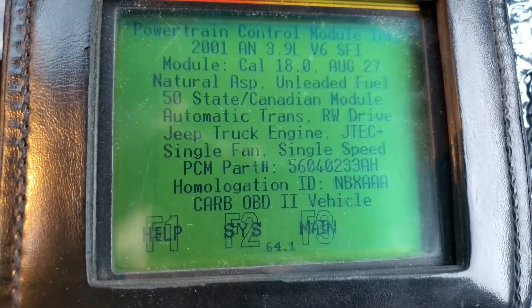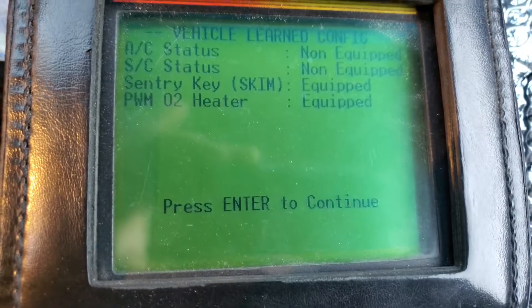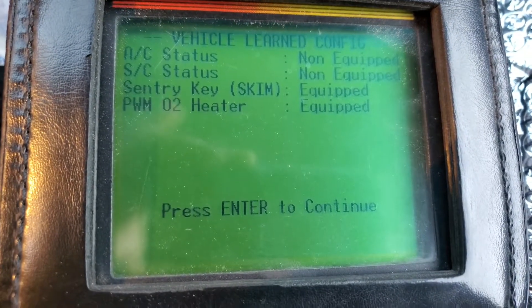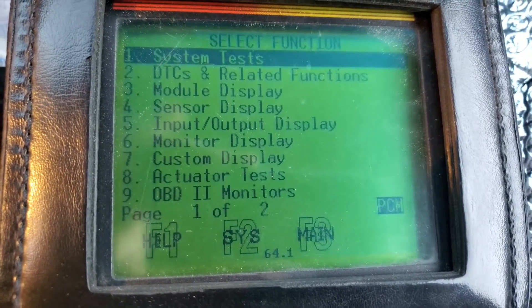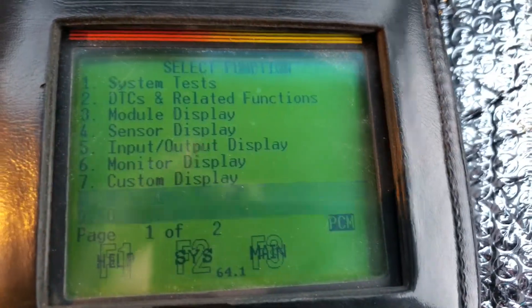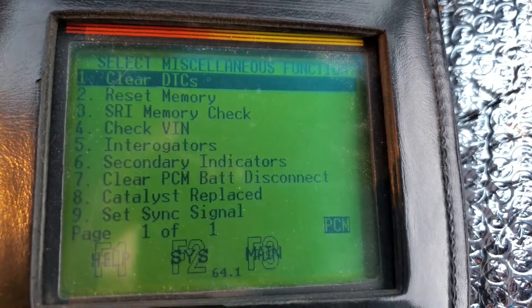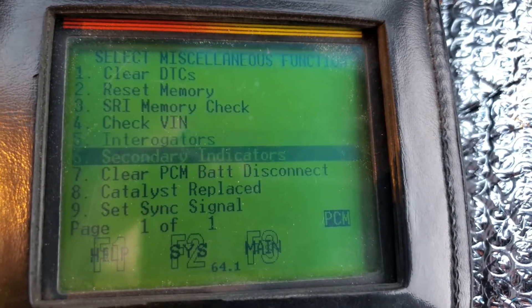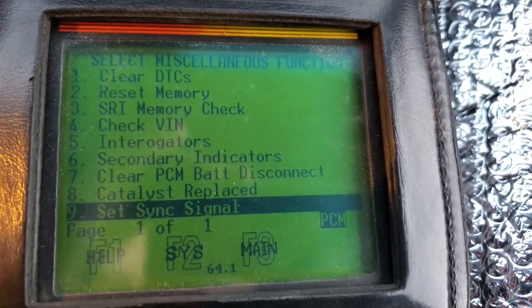That's going to be wrong at some point, but for now it's correct. And this is what we're looking for — a sink signal.